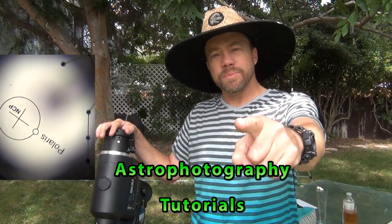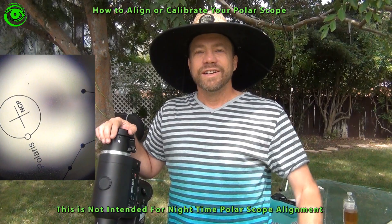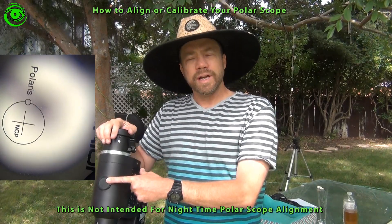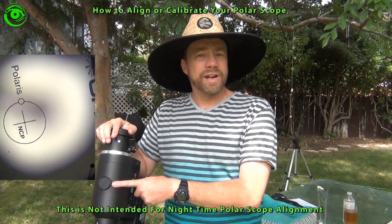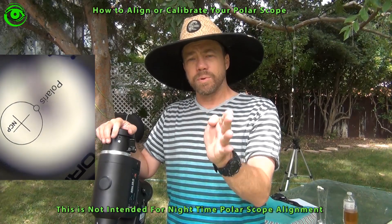Aligning your Polar Alignment Scope. Hello and welcome, my name is Doug Hubbell and today we're going to talk about Polar Alignment Scope Alignment. You would think that the Polar Scope wouldn't need alignment but it does, and I recommend doing this about every six months to make sure that you're getting your exact track on Polaris.